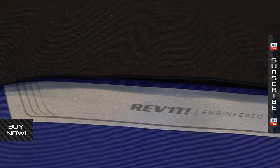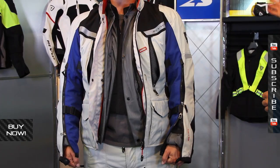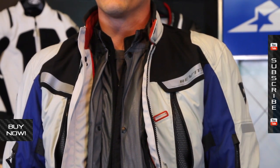It's available in different sizes from small through 4XL, and different colors as well. You can pair it with the Sand Pro glove, the Sand 2 pants, the Hi-Viz connector, and the HV vest — lots of things going on to make it an ultimate adventure touring setup. Check them out at MotorcycleSuperstore.com for more information and pictures, and subscribe to us on YouTube for more Revit product videos.